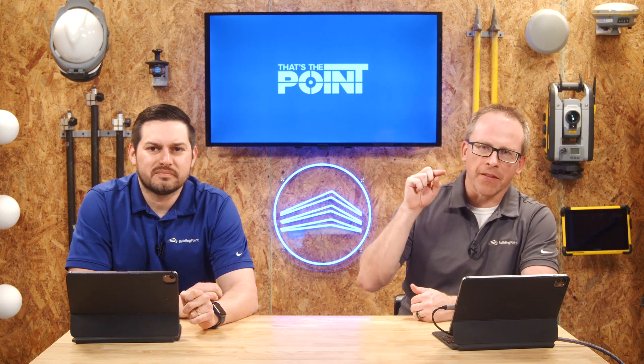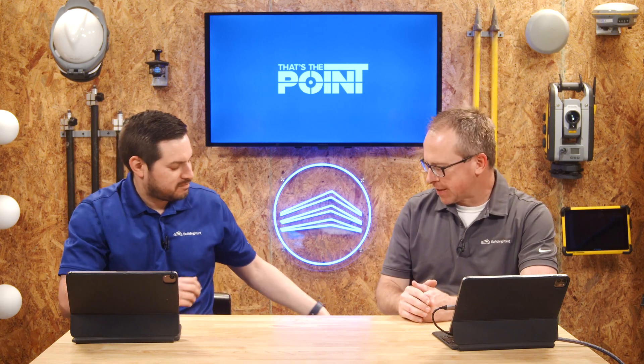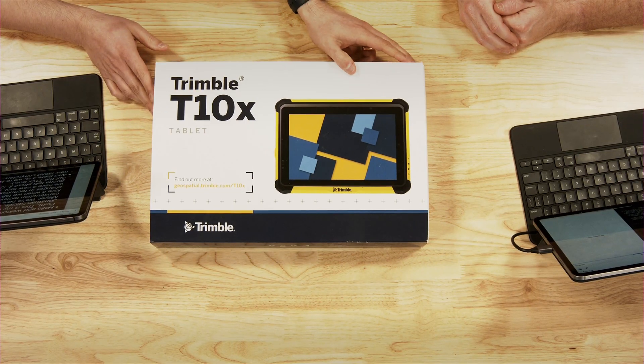We love it when we get to talk about the fun changes in technology. We have a new tool today, which means it's a fun segment — we've got a brand new tablet coming out. We have the brand new Trimble T10X tablet, so it's an exciting day.